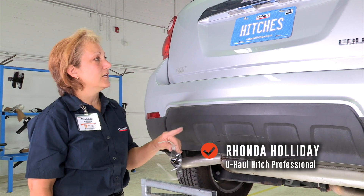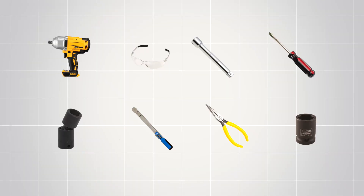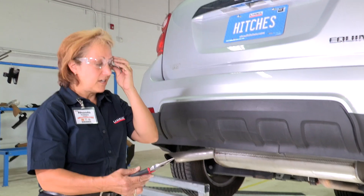Today we're going to put a hitch on a Chevy Equinox. My name is Rhonda, with part 746-044 from Katy, Texas. You will need the tools seen here to complete this installation. We're going to start off with a pair of safety goggles and a pair of pliers.